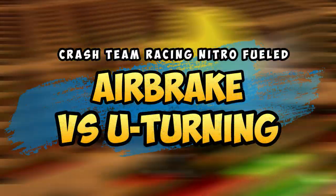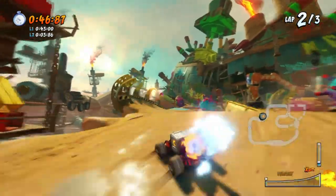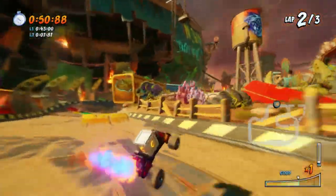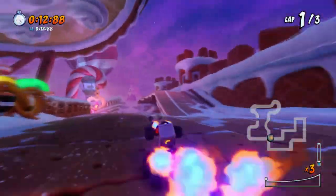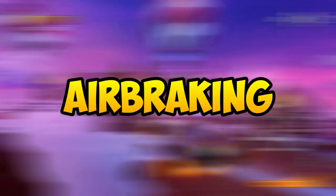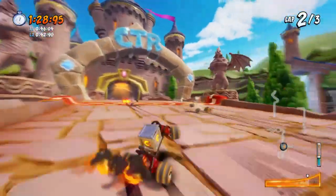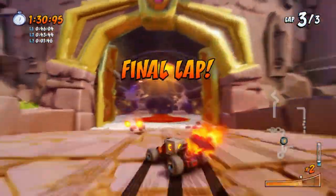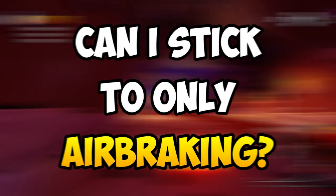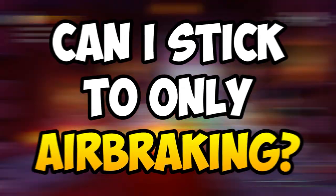Hey there. This video is meant for those who are finding it hard to do the U-turn mechanic and want an alternative way to get around corners quickly without relying too much on U-turning — maybe because it is too hard or too much of a hassle to actually do. That is where airbraking actually comes in. This video will shortly answer whether you can stick solely to airbraking.